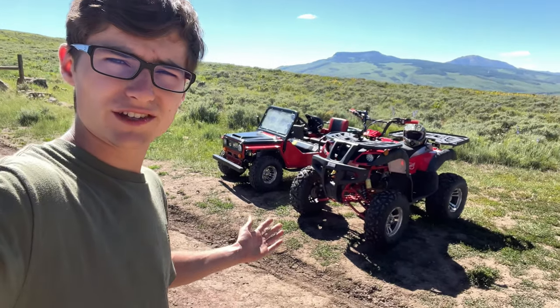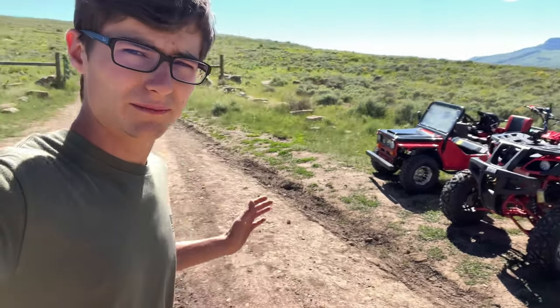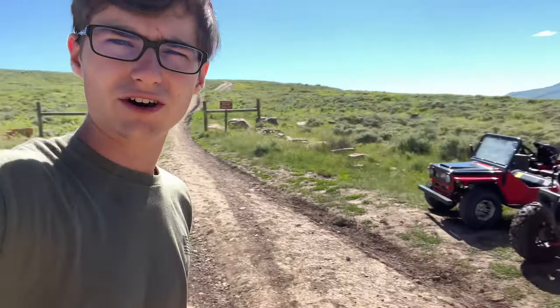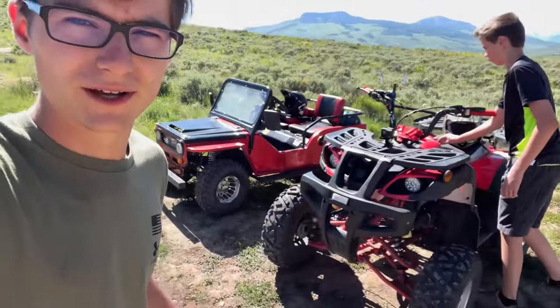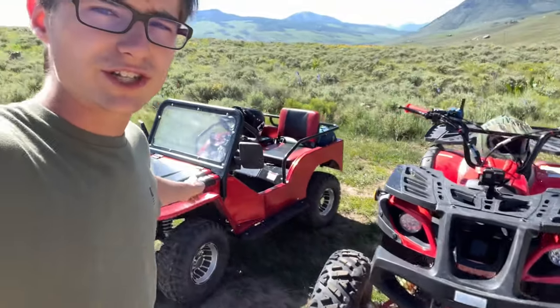So here we are, guys. We are finally at the trailhead. Basically right here, this is our base camp, and there are two mountains. I want to show you guys a little bit of our setup. Ryan's going to be on the ATV, and I'm going to be in the mini jeep.